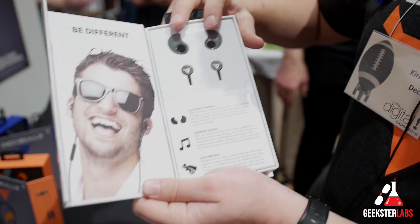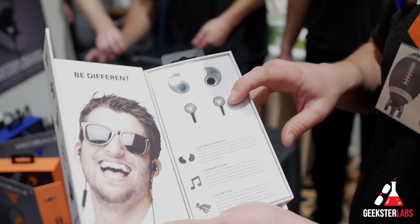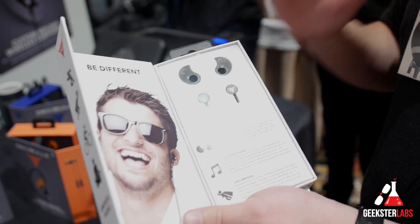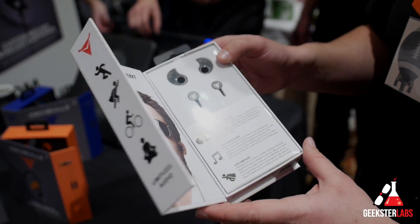It comes with the unique Decibullz ThermoFit molds that you heat in hot water, as well as a new sound engine with 9.2mm drivers that we fully vented. We used machined aluminum — these are actually a solid block of aluminum machined down into the earphones. We also thickened the cable, made them stronger and more robust, and added a three-button remote.